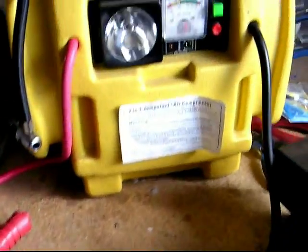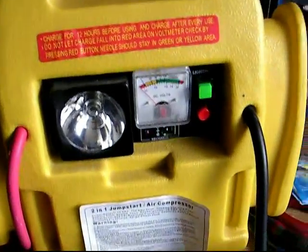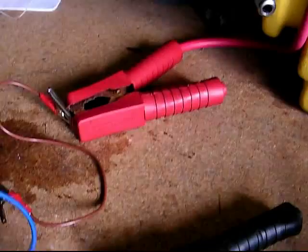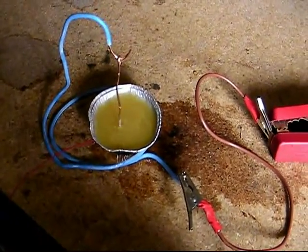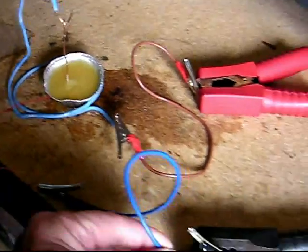How to make a pie dish electric motor. All you need is a 12-volt power supply, a tin foil pie dish, and a piece of wire, plus a small quantity of water with some salt in it.